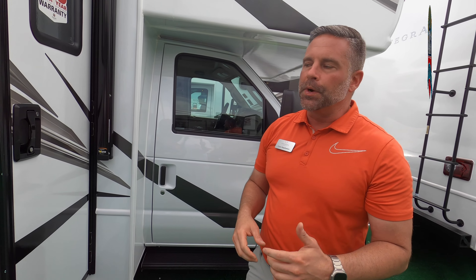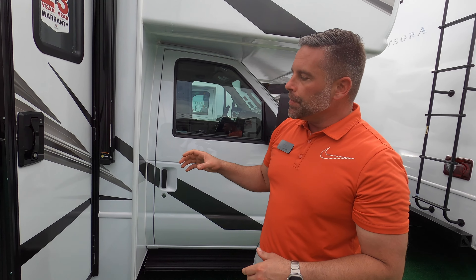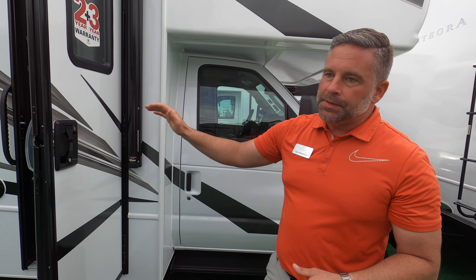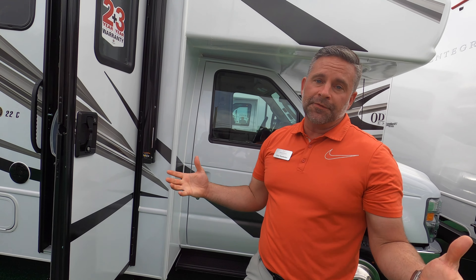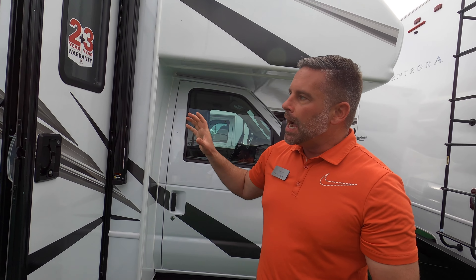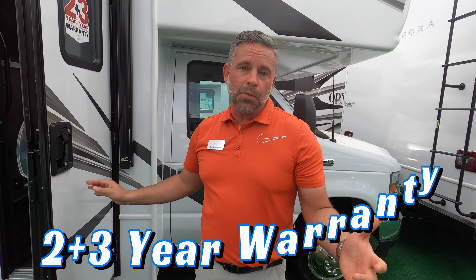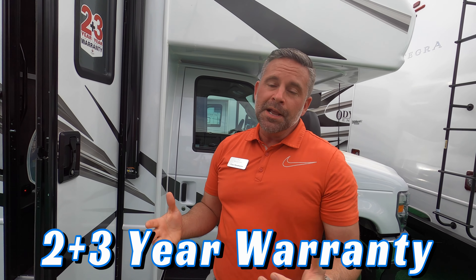All of our Odysseys have an easy drive package — three components that give you a ride and handling enhancement. We want to be the quietest riding, best handling at every price point. This model only has two of the components, so we left off Helwig Helper Springs. We do have rubber isolation mounts on both sides of the rear axle — the only manufacturer that does that — to reduce road noise and vibration, and a computer-balanced driveshaft to reduce white noise on the inside. Awesome exterior, short, mobile.